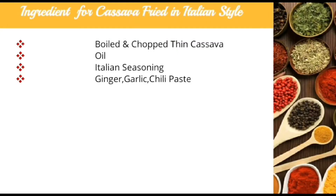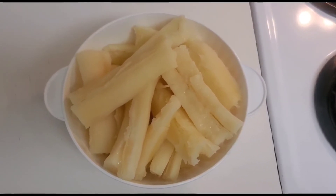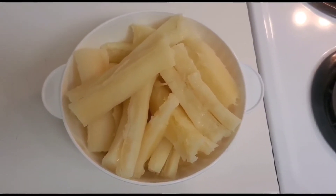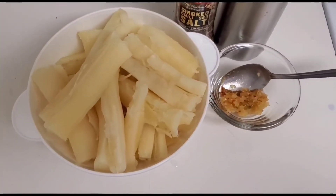For fried cassava in Italian style, following are the ingredients: first, boil cassava then cut them into thin pieces. After that, I'll be using oil, seasoning salt, and ginger garlic paste.